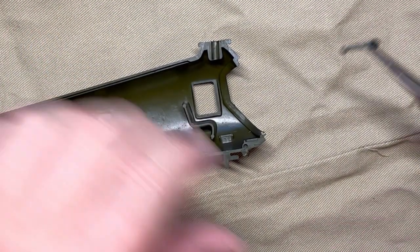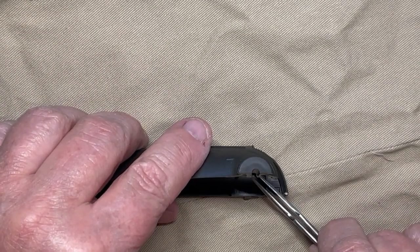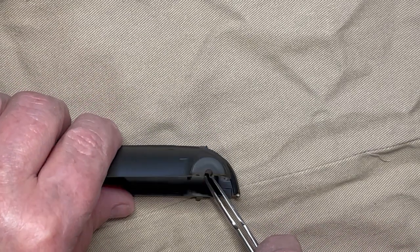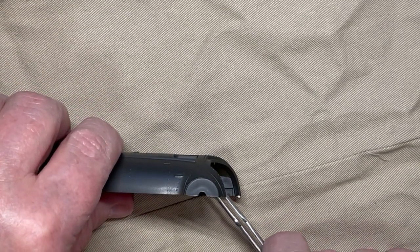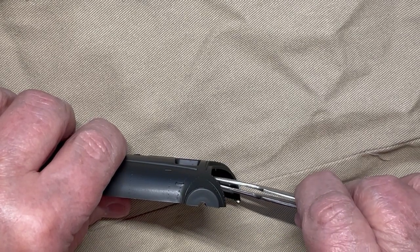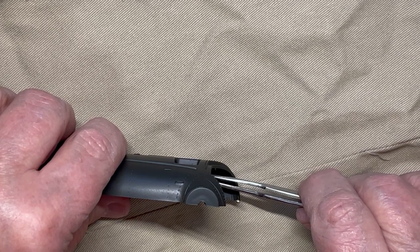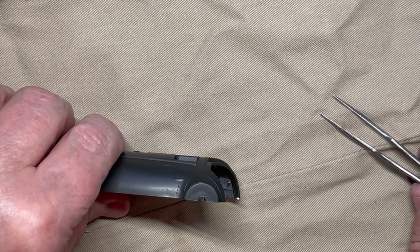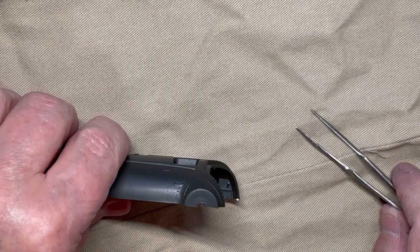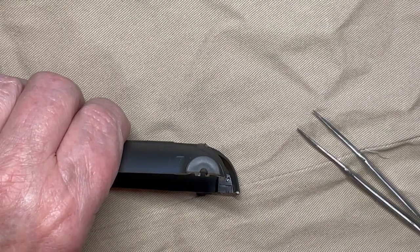I am ready to start assembly of the body in preparation of putting the halves together. I am starting with cementing in the control sticks in both halves. Hold in place for 30 plus seconds to secure each. Be aware both parts move easily as there are no adequate positioning notches to hold them firmly in place while the adhesive sets up.